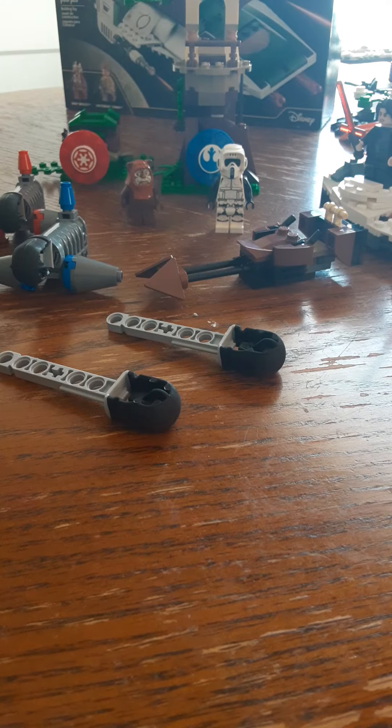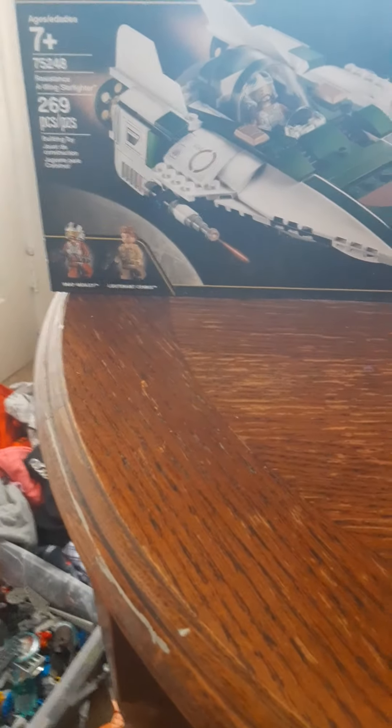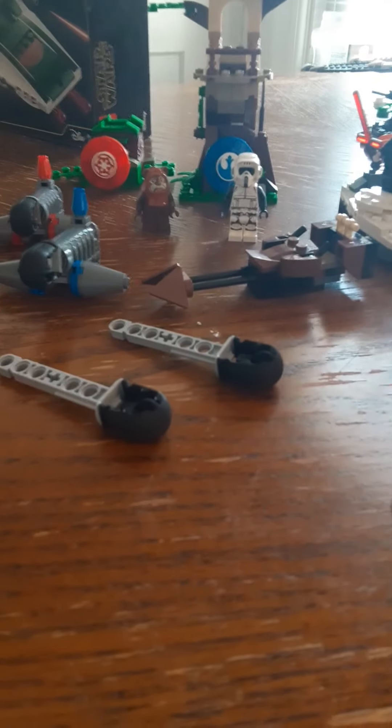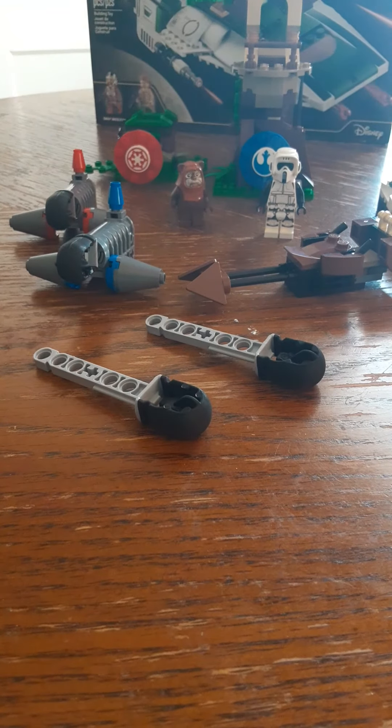If you didn't watch my build video yesterday, I actually mentioned that there's going to be a Battle of the Bulge mock series coming in about a month or two. I'm going to start building the Battle of the Bulge in LEGO. Also, there are gonna be plenty more build videos and review videos coming soon. The next LEGO set that I'm going to build on the channel is actually going to be the Resistance A-Wing Starfighter — that's gonna be the next set built and reviewed on the channel.